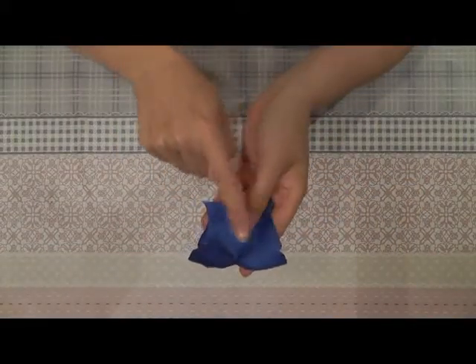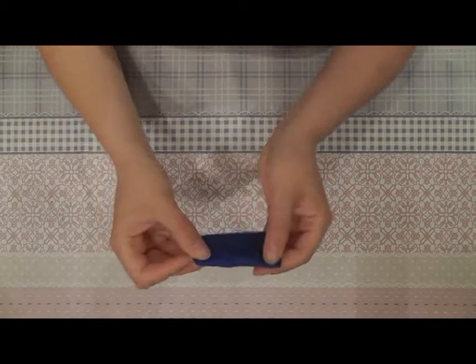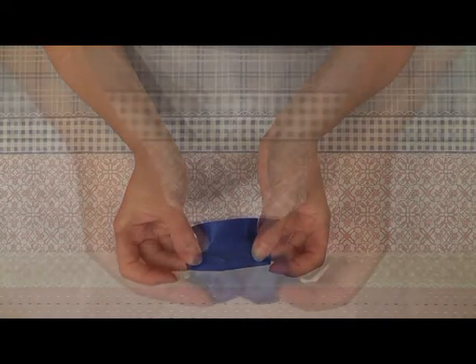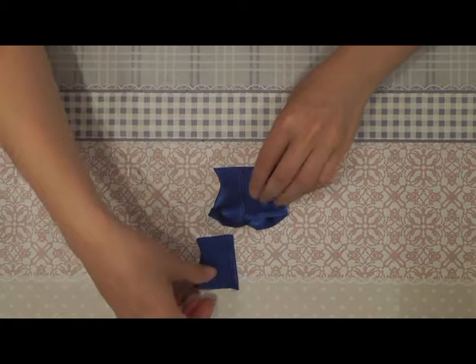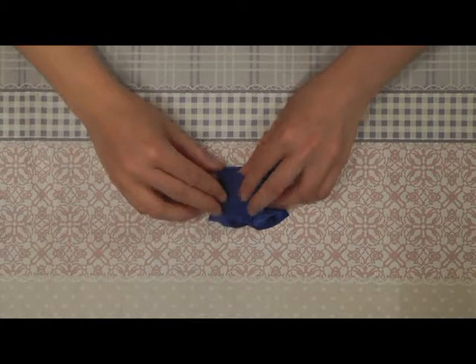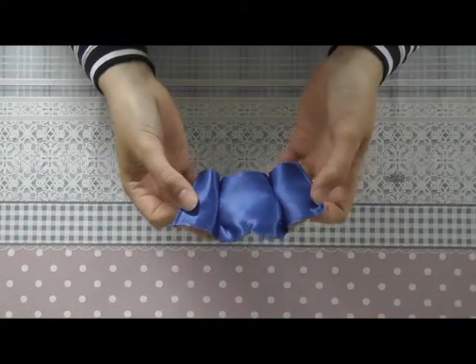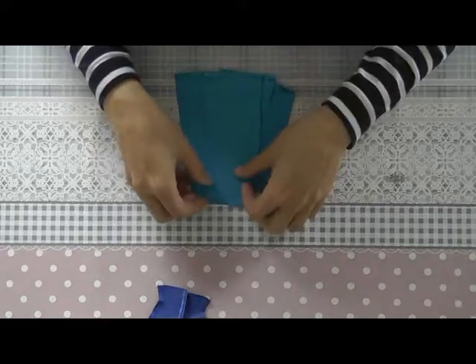We start with sewing the two seams together. You double the fabric like this and you sew together here and here. After you've sewn the two seams together, you can sew the back parts onto the front part. You place them like this and sew them together on the side. After you've sewn the two back parts onto the front part, we lay the front part aside and continue with the skirt part.